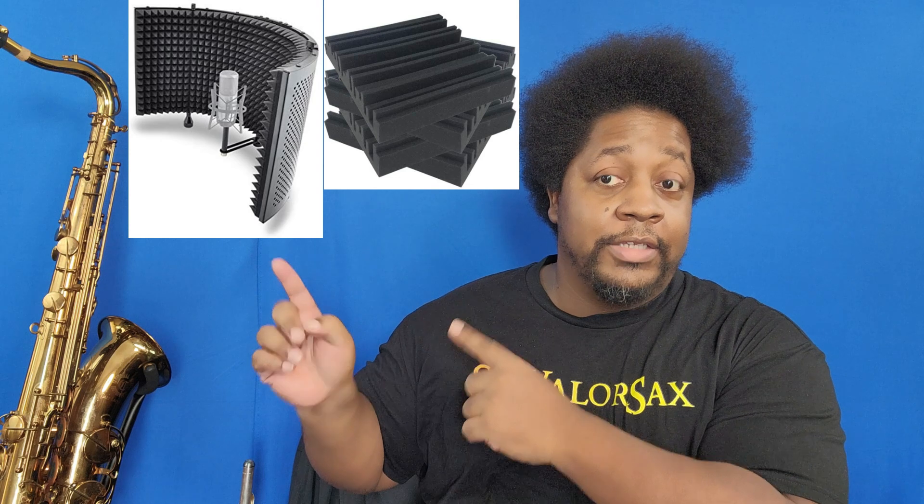Speaking of background noise, you also want to pick up one of these - when I get the ones I want I'll go into more detail in videos about them. I have some pretty average lighting here; it's a pretty well-lit room. When it's too hot outside I have to come into this room and work, so let's get to some more saxophone-oriented products.